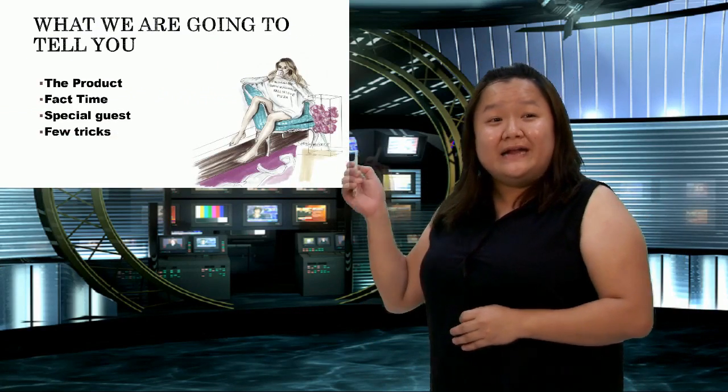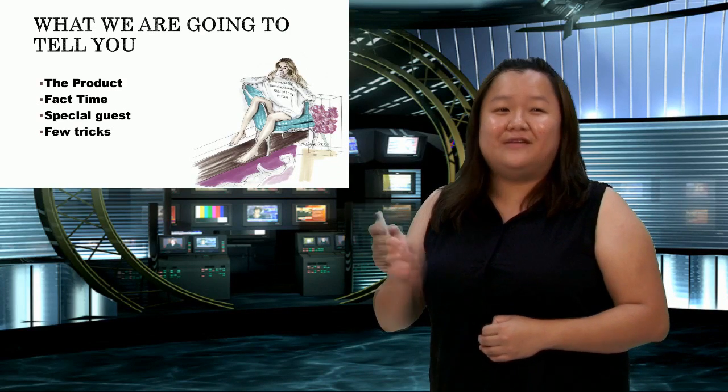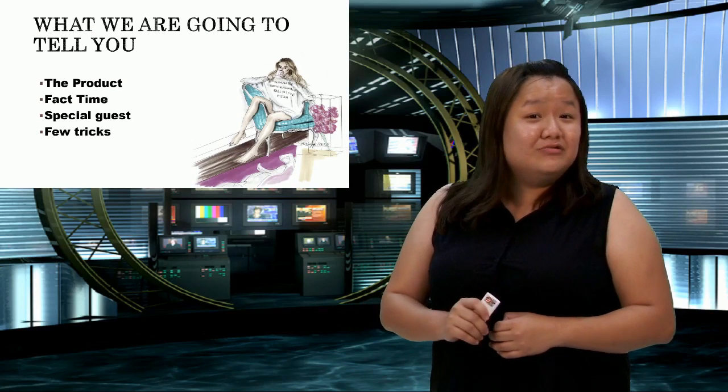Hi everyone and welcome to Fashion Tuesdays with Gap. I'm Sarah, your host for today, and I'm from the marketing team at Gap. Today we're going to introduce a brand new product and we have a very special guest with us who's going to tell us some interesting tricks of how we can use our product.